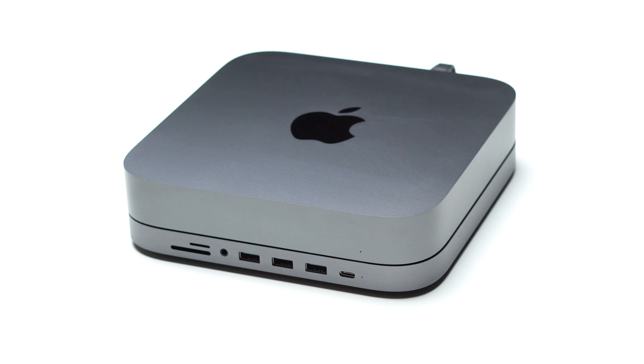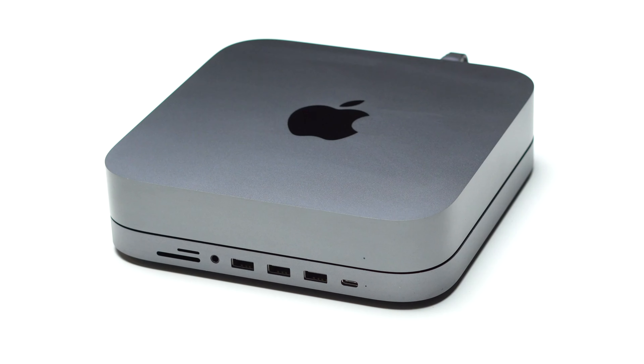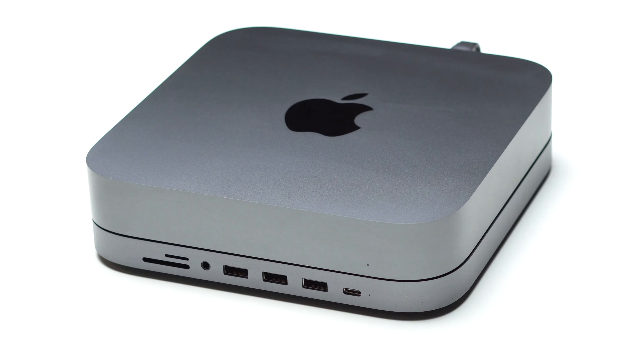Hey, what's up guys? It's Aaron with Two Minute Tech where I do tips, tricks, news, reviews, and how-tos fast. And today I'm going to be looking at the USB-C hub for the Mac Mini made by Satechi.